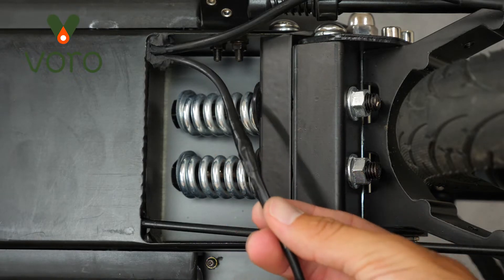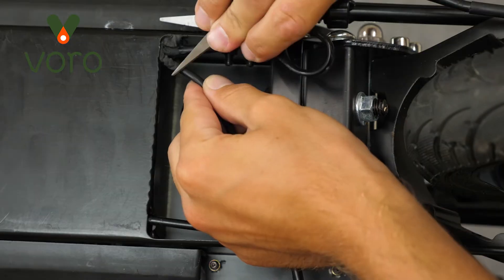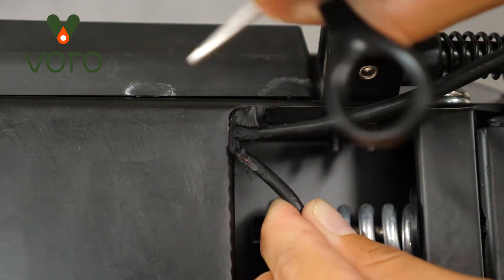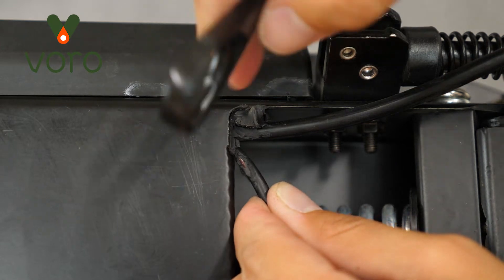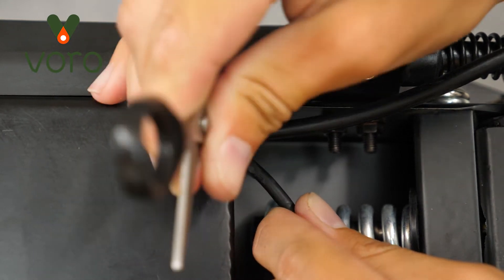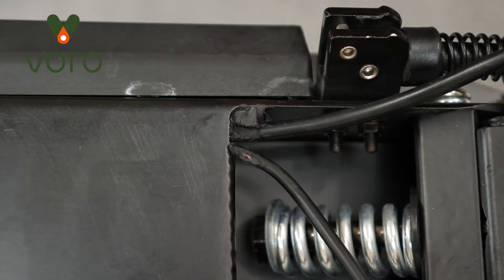Underneath the scooter where the wire goes inside, you'll find some glue. This glue is used to keep moisture, dirt, and other debris out. Using some scissors and a razor blade, go ahead and start picking away at it. Be mindful not to cut the motor wire. Cut away as much of this glue as you need to — it's not that necessary to the successful operation of your scooter. The goal here is to be able to move the wire in and out of the body of the scooter freely. You don't want that much friction.